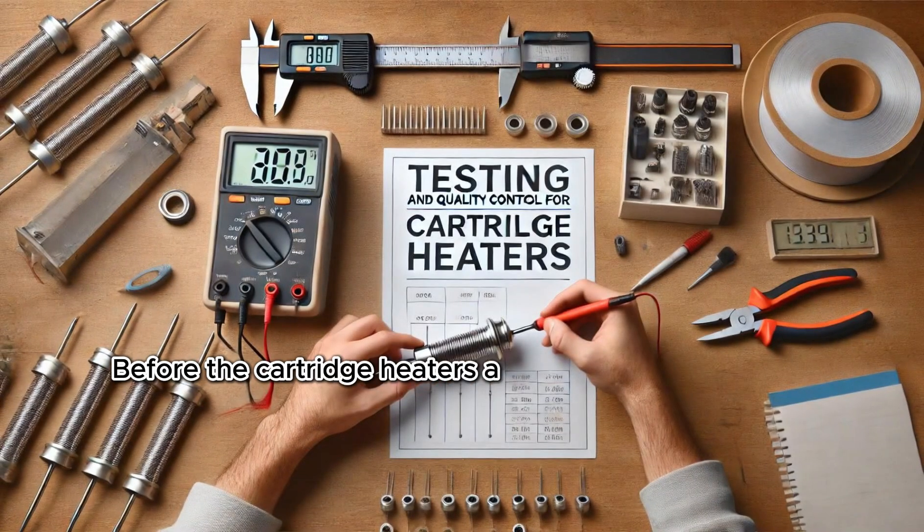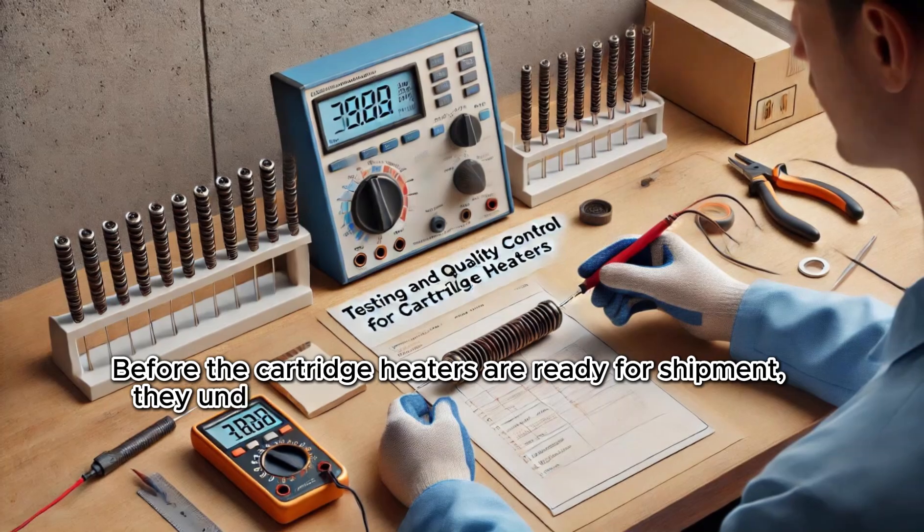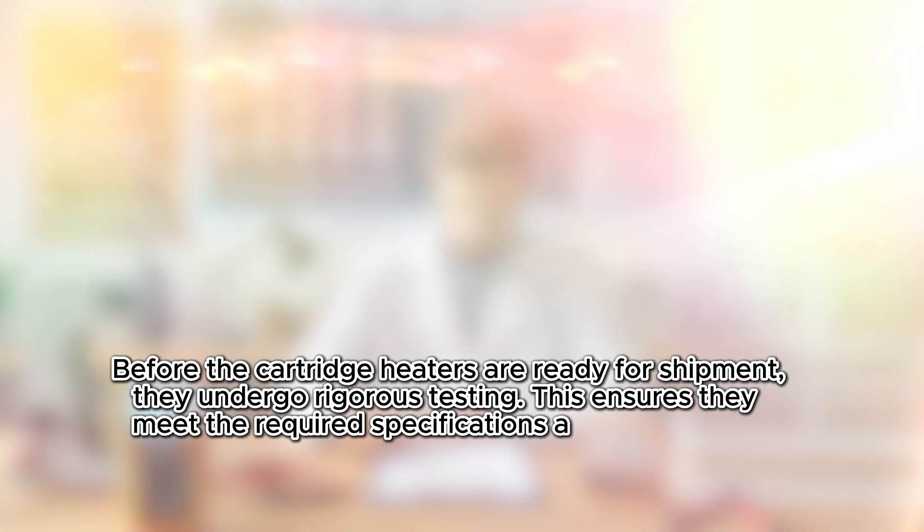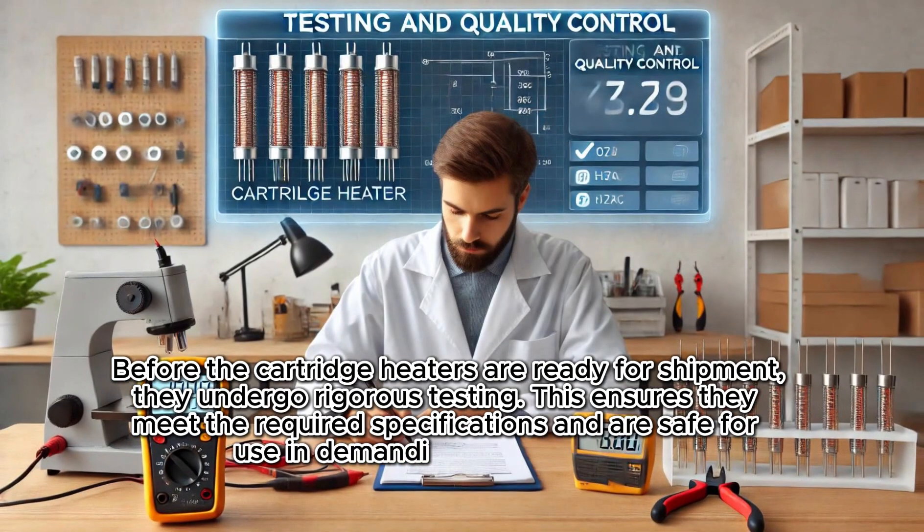Testing and Quality Control. Before the cartridge heaters are ready for shipment, they undergo rigorous testing. This ensures they meet the required specifications and are safe for use in demanding environments.